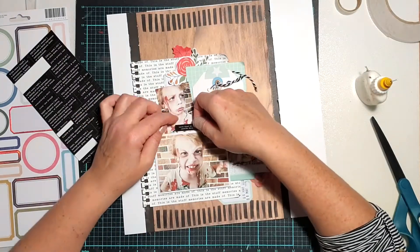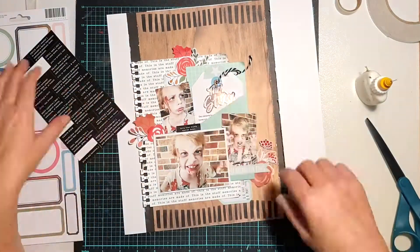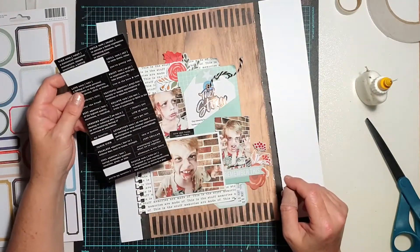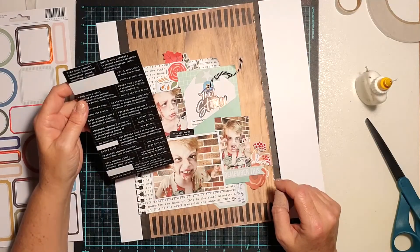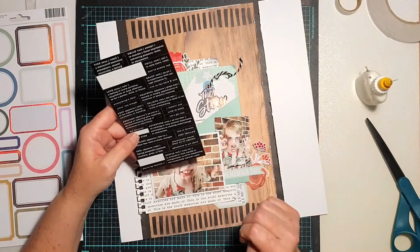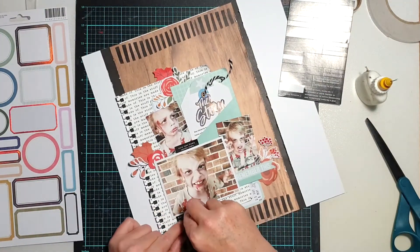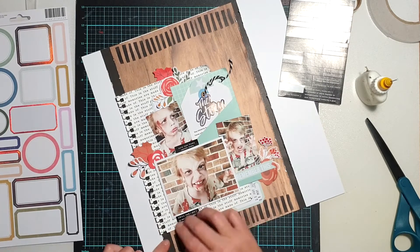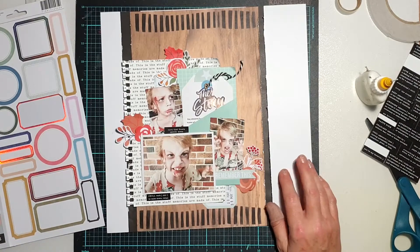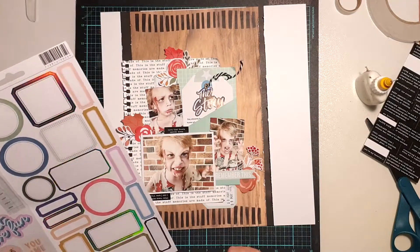When I stick the ephemera on, I only stick them under one edge and bend the other edges up away from the page to give it more dimension. I'm then coming in with the Heidi Swapp Old School phrase stickers, looking for a couple of different phrases in black to complement my page. Again, I'm looking at pulling in that black a little bit more — I don't want the few black things already there to stand out; I want it to feel more cohesive.